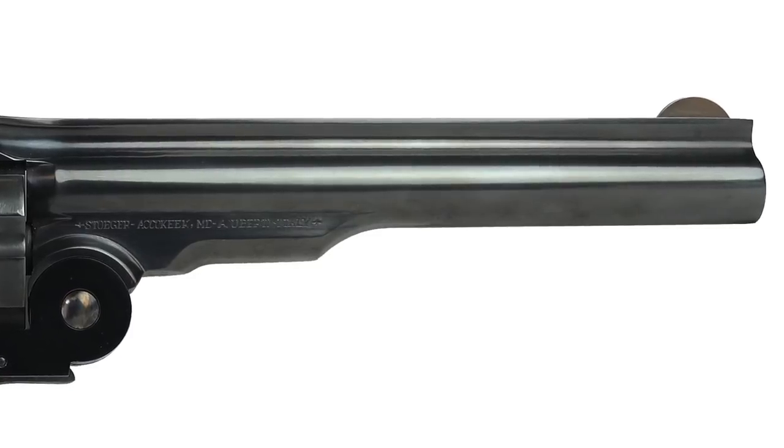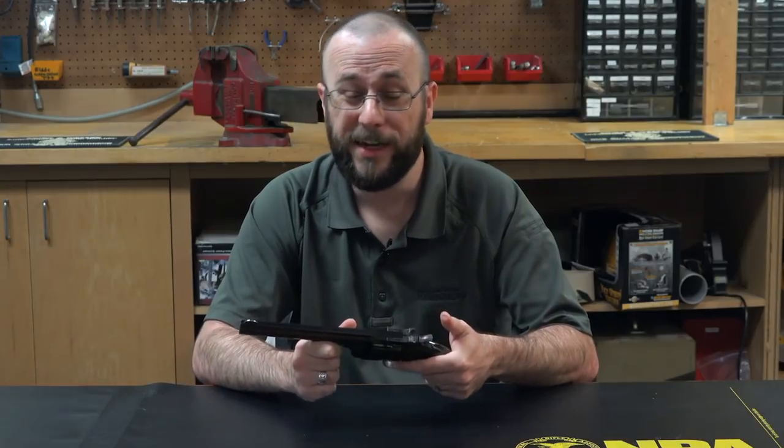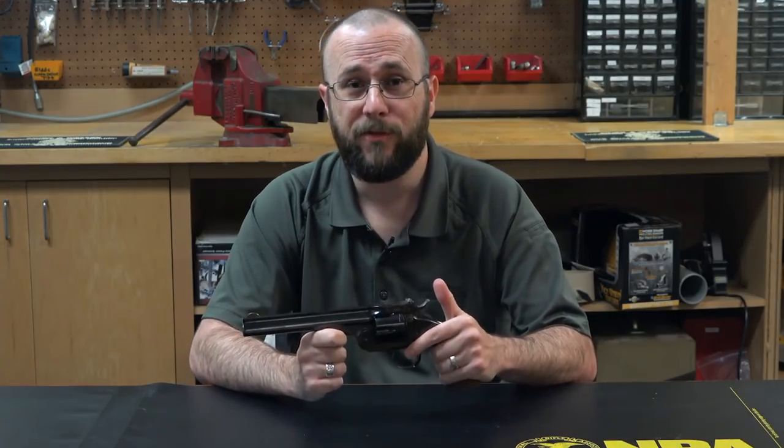This is a pretty big and heavy revolver. The seven-inch barrel on this one takes the overall length up to about 12 inches and gives the gun a weight just shy of three pounds, about 47 ounces.